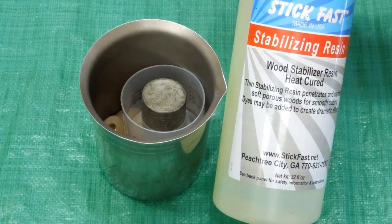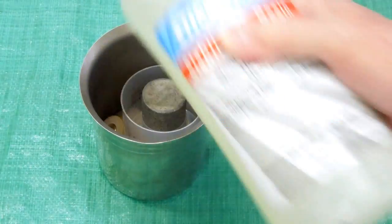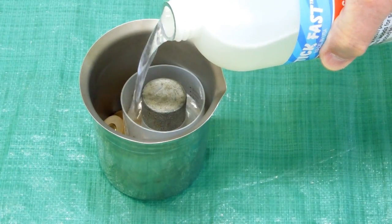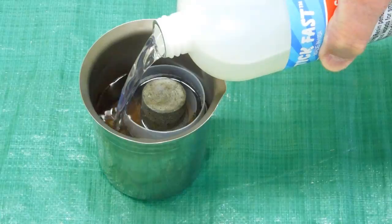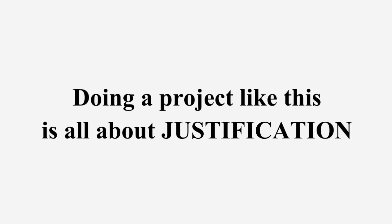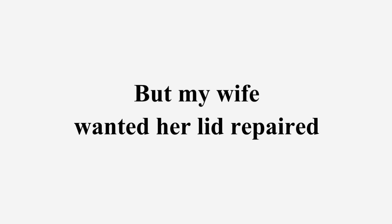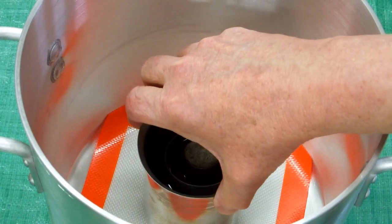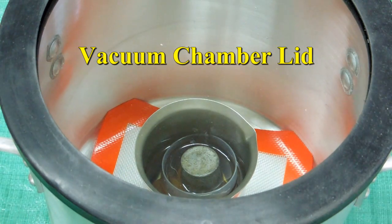Some people use Cactus Juice; this is Stick Fast — it's another brand of stabilizing resin. I've already mixed it and I'm going to pour just enough in here to cover the wood. The lead weight is keeping those handles from floating. I'll put the lid on and turn on the pump to see what happens.